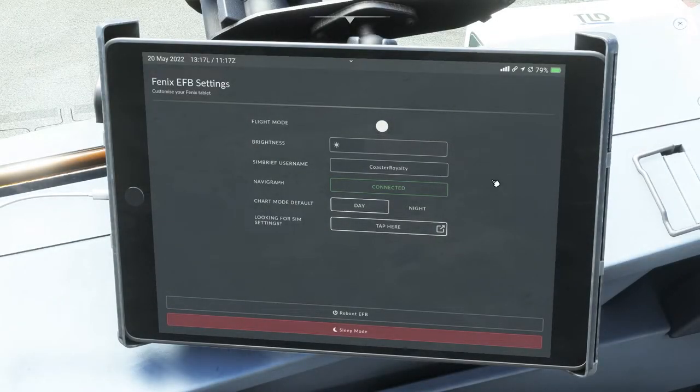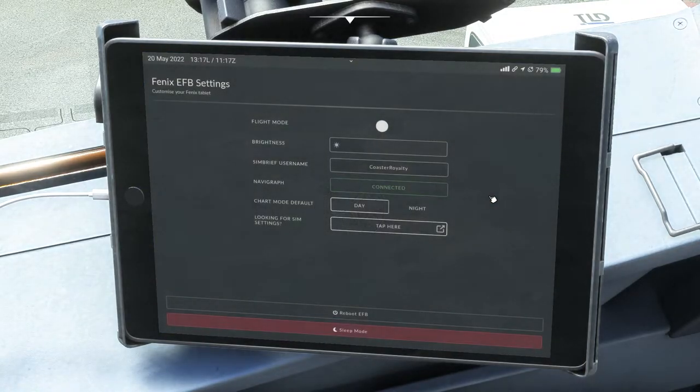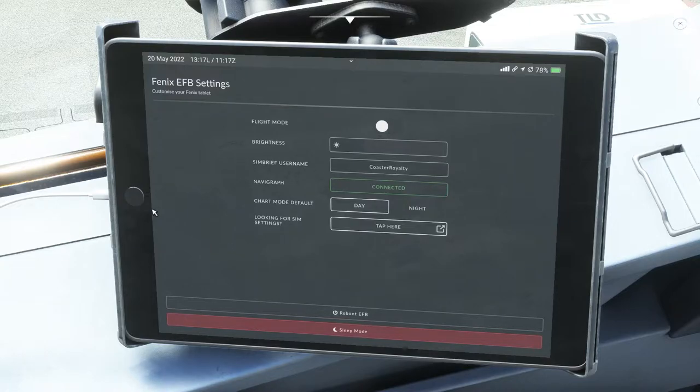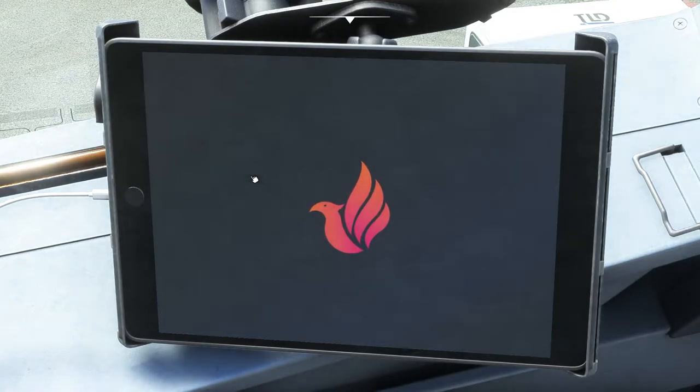There are two ways to get back to the home screen from the settings screen. You can click the home button, which takes you back just like on a real iPad. Or if you want to go to the next tab quickly, you can mouse up to the top and you'll see those same icons appear, allowing you to go seamlessly back and forth. For now, we'll click the home screen. Now we're going to get everything started with step number two and click on the actual Phoenix icon.